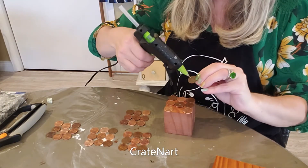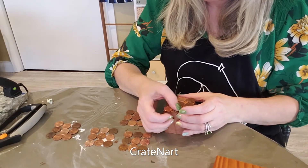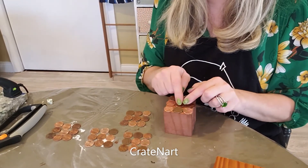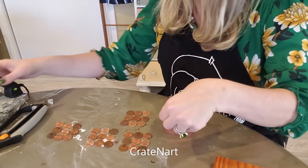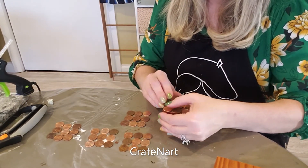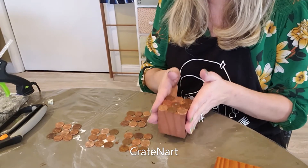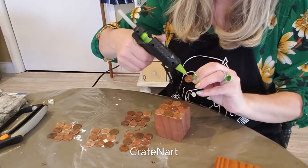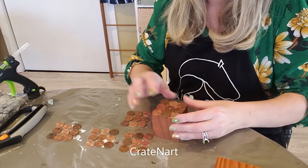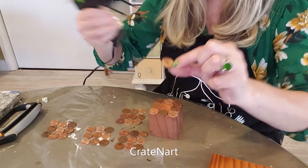Then go to the second penny — you can put the glue on the block or on the penny, it doesn't matter. If you mess one up, you can just take a little screwdriver and pop the penny back off. Keep doing that and I'll show you when I get them all done. When you do the middle penny, put the glue not where the hole is — put it around the hole.